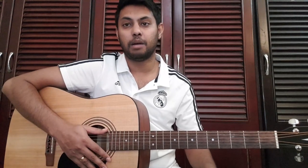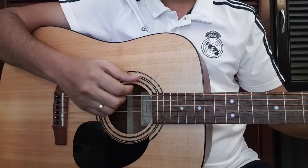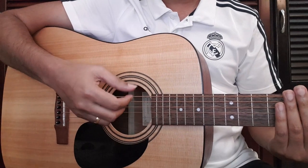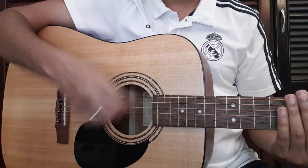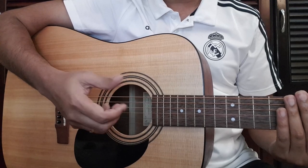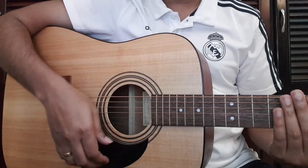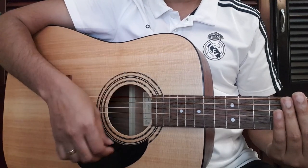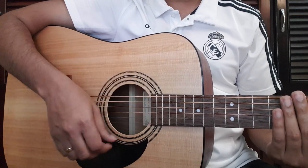It is a movement to play with the right hand. I'm going to try to use the length of the string. If you want to use the string, you can use it. 1, 2, 3, 4, 5, 6. 1, 2, 3, 4, 5, 6. 1, 2, 3, 4, 5, 6.